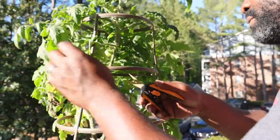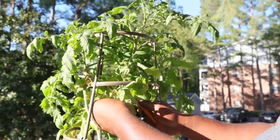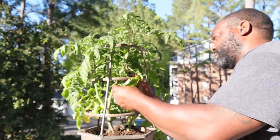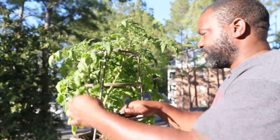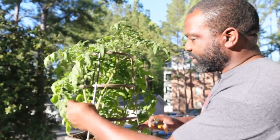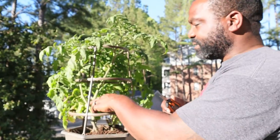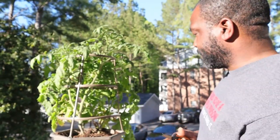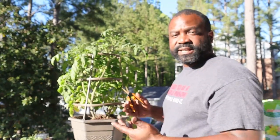Right now all we are going to do is prune all the damaged leaves, because the damaged leaves are just taking all the energy off the plant. We're going to snip these off, getting as close to the stem as possible. As you can see, it's going to allow more air to flow through here. We already have some tomatoes on here, so once the sunlight hits it, it's going to allow the tomatoes to ripen and direct energy to the tomatoes it's trying to grow.